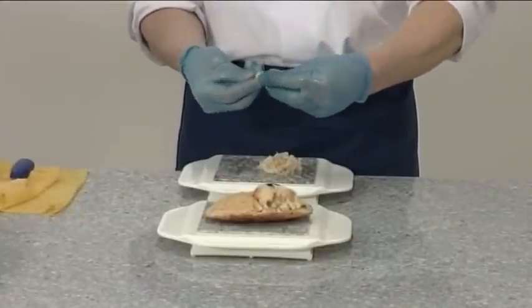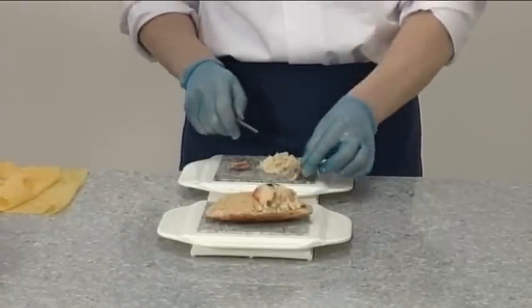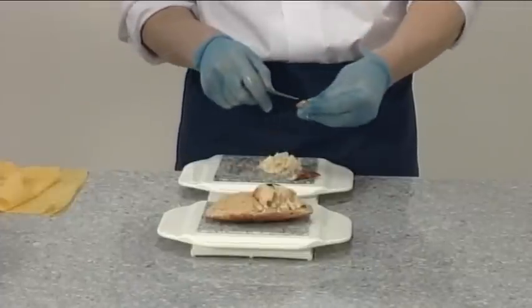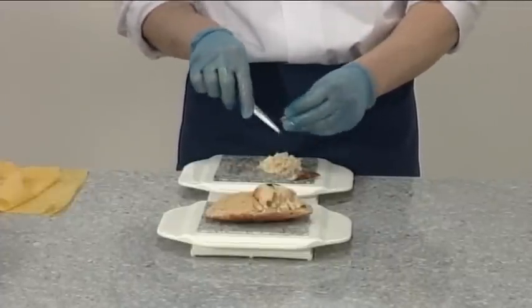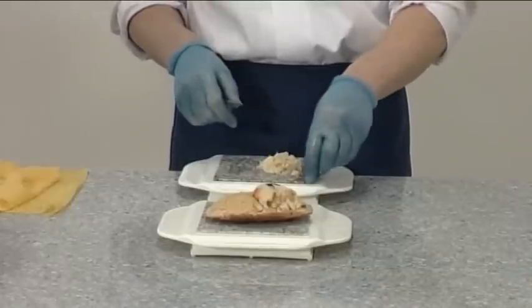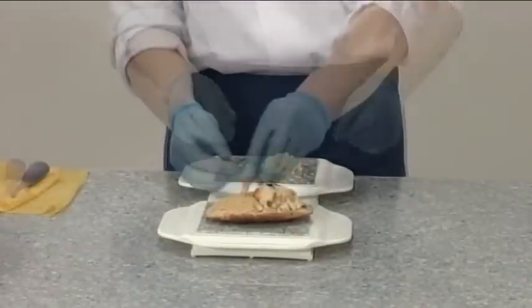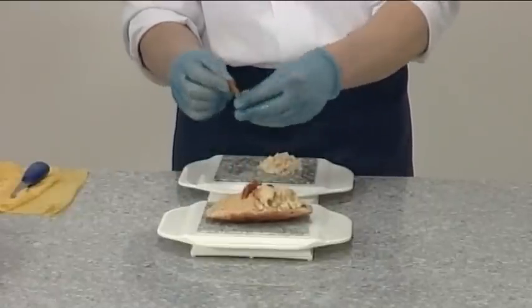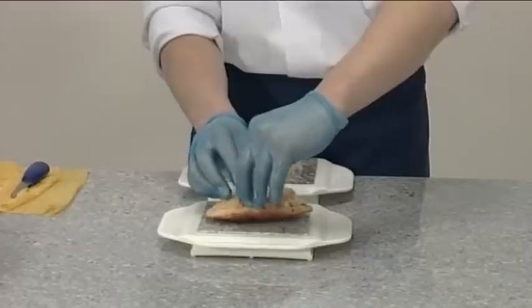Break the tip of each leg open and remove the white meat. Repeat with each leg to ensure maximum yield of the meat. The empty legs can be used along with the claws for presentation.